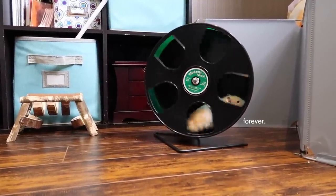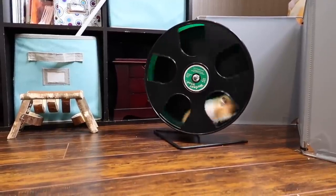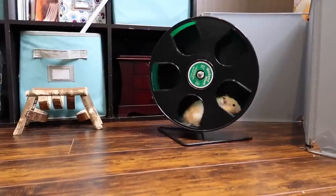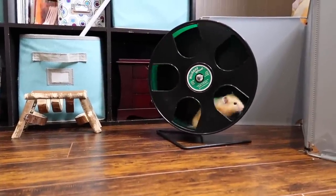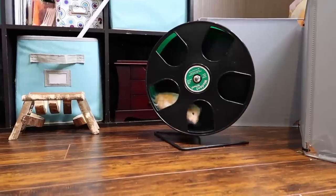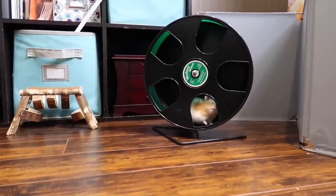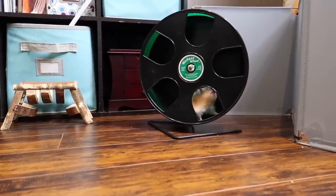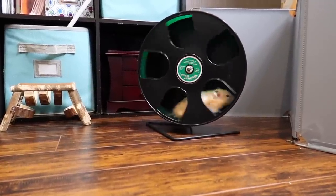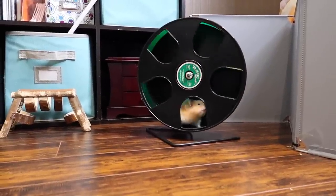Another question I get quite a bit is: how long can you let your hamster free roam? That really depends on your hamster. If they only want to come out and play for a little bit, that's fine. But a hamster can really stay out for as long as they want, as long as they have food, water, and enrichment. I would recommend eventually putting them back in their enclosure so they can forage and burrow, but they can stay out for a pretty long time.